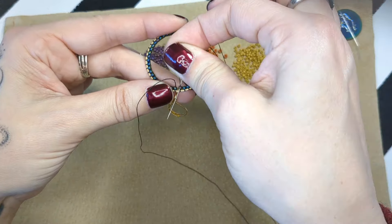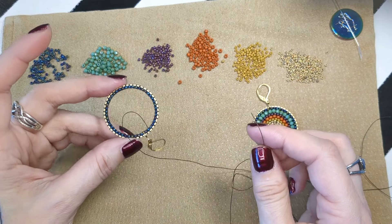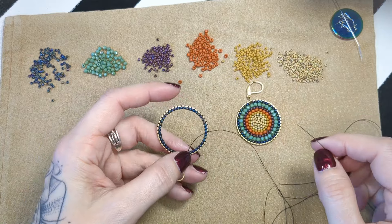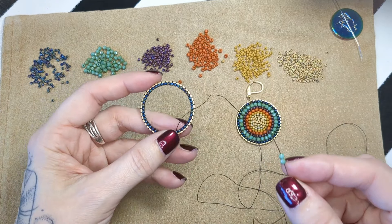Now we're moving on to the next row. I did not count these beads as I went around — the counting is more so you have a guideline. Like, it's going to be around 46 beads. If it's 45 and that fits better, great; if it's 47, great. It really depends on the beads you use. Miyuki beads are quite different in size from a Toho bead — the Miyuki are a lot shorter, the Toho are a lot thicker. I prefer Toho, though there are some Miyuki colors I can't get away from.